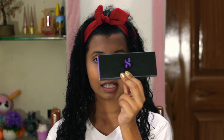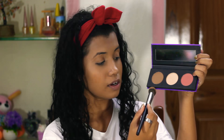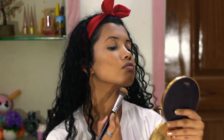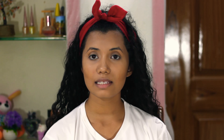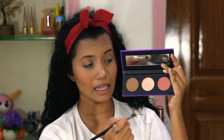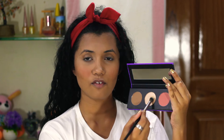Now that I've finished my base, I'm going to bronze my face. For that, I'm using the Sugar Cosmetics Continental Force Face Palette in the shade 07 Summer. I'm going to take the bronzer from this palette and apply it. Next, I'm going in with the blush and applying it to the apples of my cheeks, then going in with the highlighter from the same palette on the high points of my face.